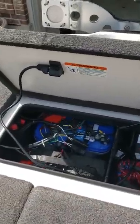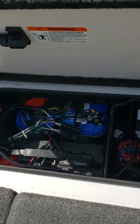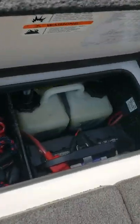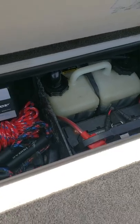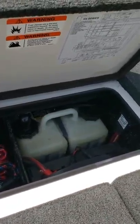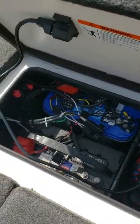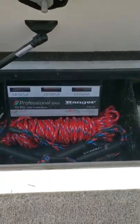Back compartment right over here running an Optima Blue Top. As far as the cranking battery is concerned, it's got some regular Walmart brand Everstarts Max. I've had them on my last boat and they've worked great. Remote oil fill right there. I put in some Talons trying to clean everything up. Got my tow ropes and dock lines right back here.